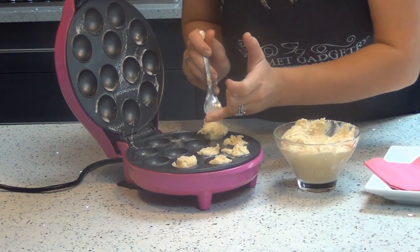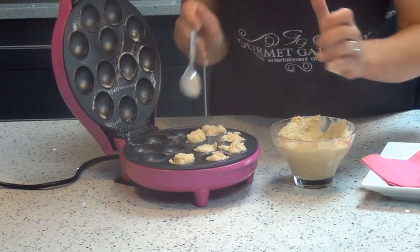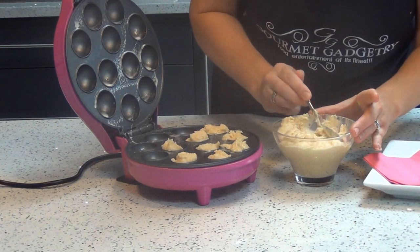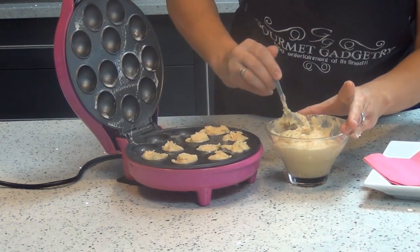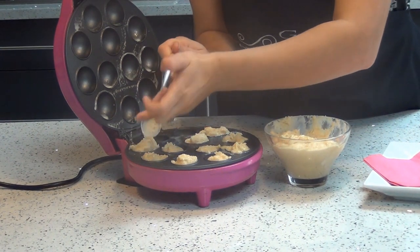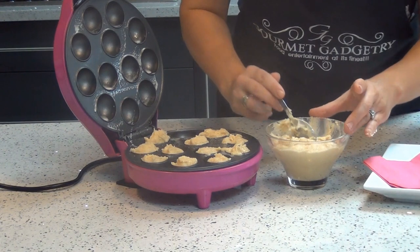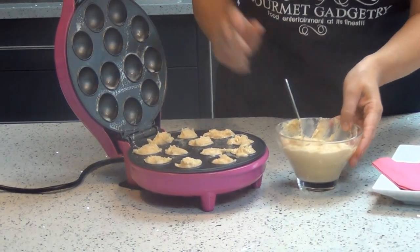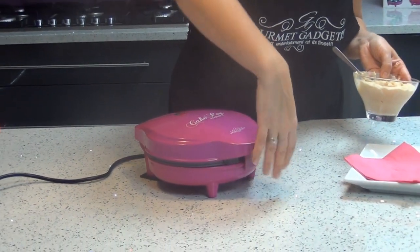You can use any different flavors. You also get a recipe for chocolate cake pops in the instruction manual. We've been having fun recently with some savory options such as pizza pops or onion veggies. So once the mixture is in, just take the machine and close it, and the indicator lights will show you once it's ready.